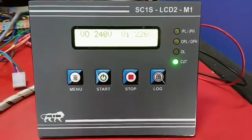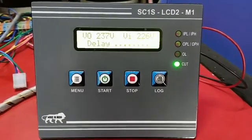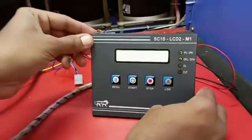Welcome to all. This is a Single-Face LCD Board Settings Demo. Turn the board to the back side.